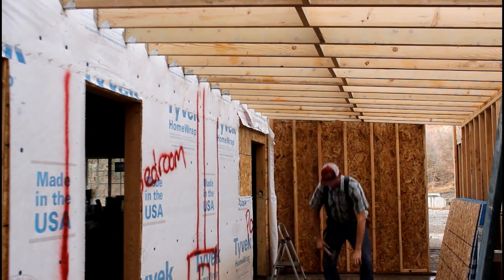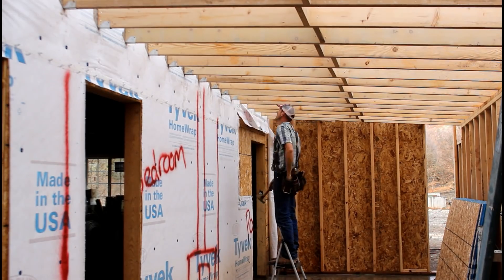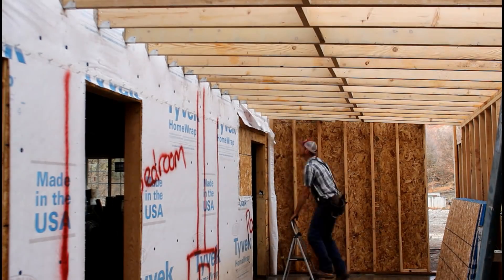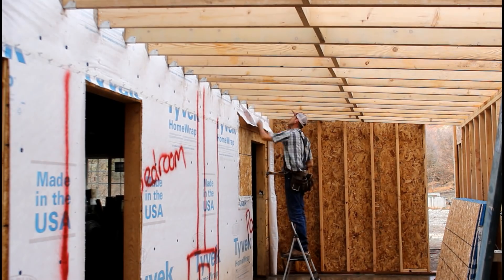Technically I could have used 2x8s on the addition, but because I wanted to have 10 inches of insulation and 2 inches of air gap, I needed the 2x12. The end result is that by having these 2x12s at 16 inches on center, it's probably rated for about a 130 to 140 pound snow load.